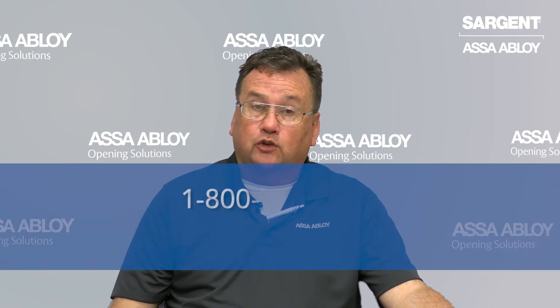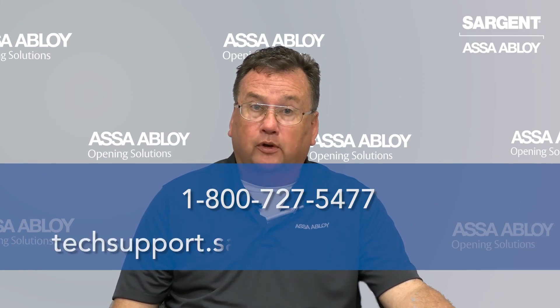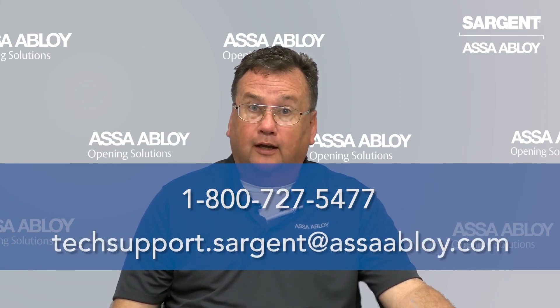For more information, contact us at sergeantlock.com, call us at 800-727-5477, or email us at techsupport.sergeant.asahobloy.com.